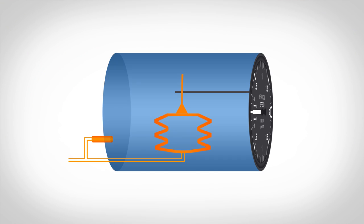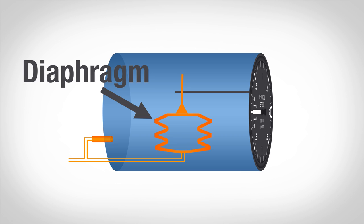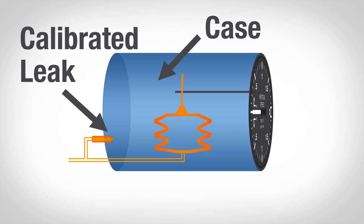They're directly attached to your static system, which means they work by sensing outside ambient air, and they've got a few key components. The first is a diaphragm — that's just a complicated word for a metal container that's directly attached to your static line. The second is the case, and that's also attached to your static line, but it's attached through a little calibrated leak — another fancy term for a small hole that doesn't let the air pressure change immediately.